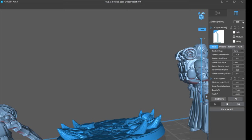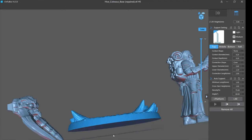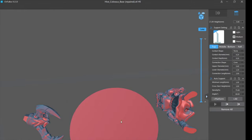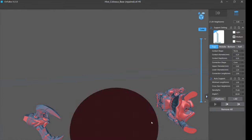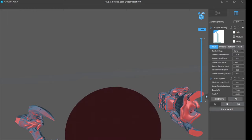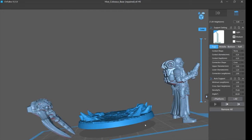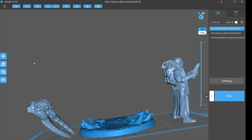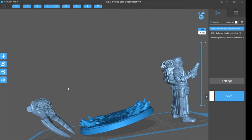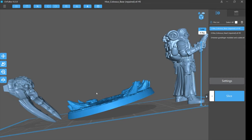You do not want to print the base flat on supports, because this disc — as you can see — changes color all at once, meaning it all prints at once. You'd have to support the hell out of it, and you'd have a huge disc causing massive suction when it goes into the resin and back out, lifting off almost no matter what you do and ruining your print. We need to tilt it — go for the red axis and tilt it up. Even a small tilt is enough because horizontally you're not going to have a big disc.